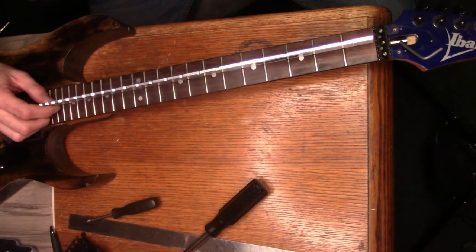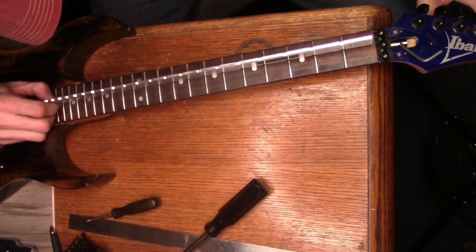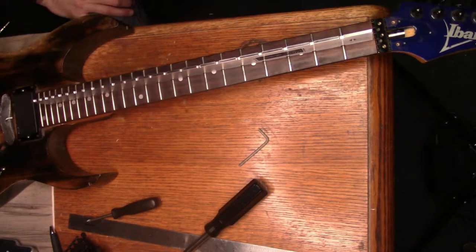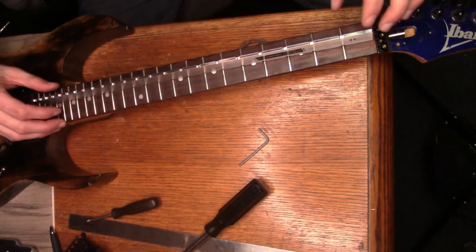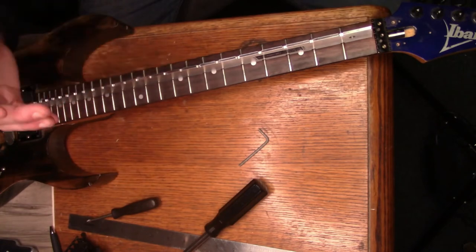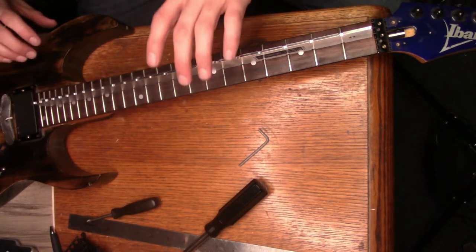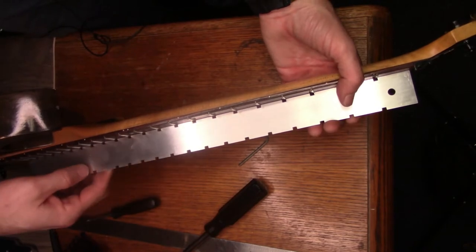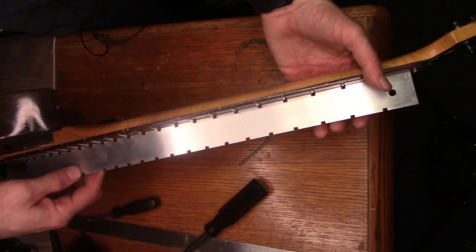Trying to get it where I want it. Using that, I can take this thing and basically bolt it down so the neck is perfectly flat. That right there looks pretty dang good. I just kept messing with it - basically loosened it, stretched the neck out a little bit, then tightened it back up and it came in straight.